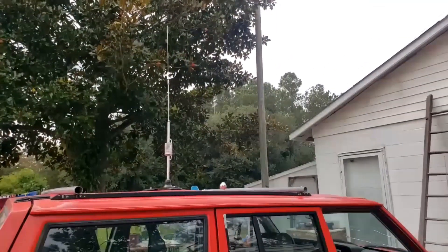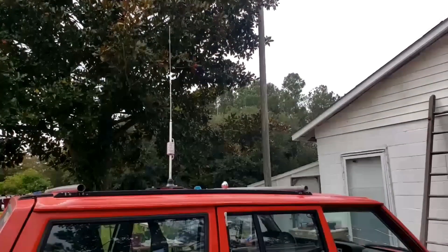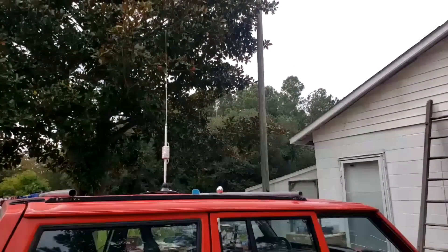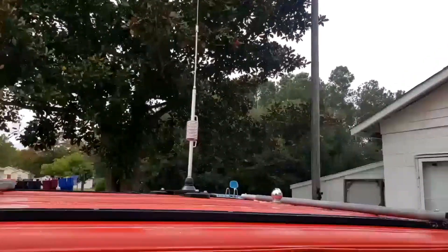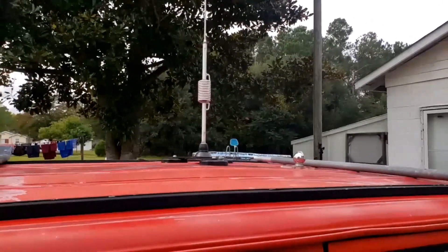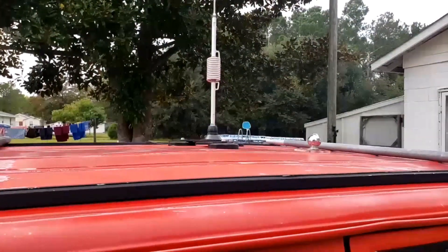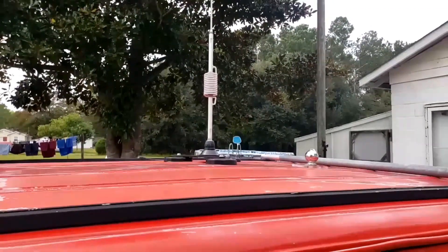Guys, today it's time for the road test. Let's see how well this antenna performs. This is the Radiodity CBL561. It's a 25 to 30 megahertz mobile antenna and I have the optional base on it — the three magnet mount. On my car I couldn't quite have the antenna centered because I got the ribs in the roof, but it's a fantastic base. Both are available on their website and I will put links to both of them in the description.